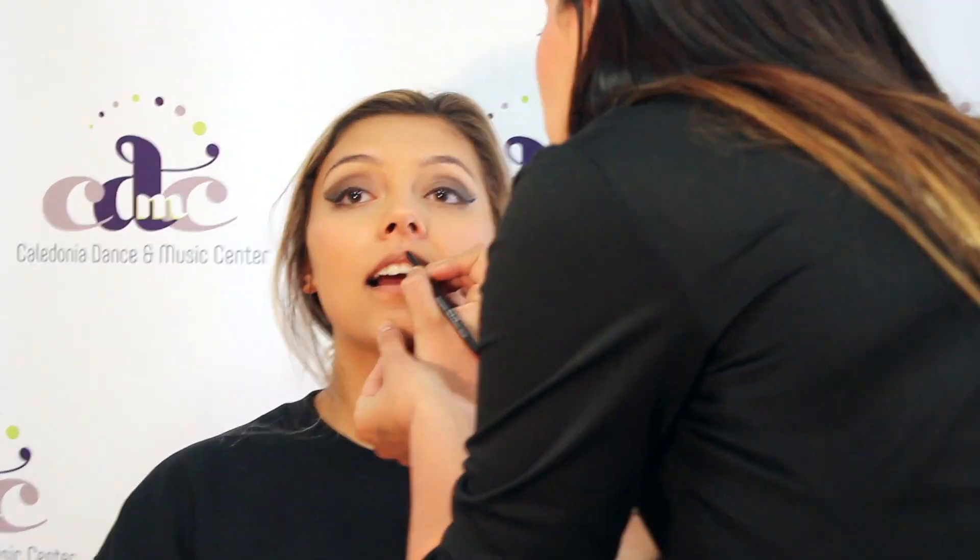Lip liner is not required but highly recommended. Next is your lipstick. And the finishing step to this look is fake eyelashes, which we are going to show you how to put on in a different video on our YouTube channel, so check it out.